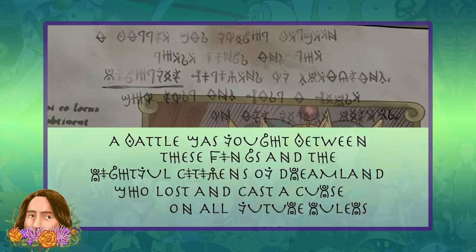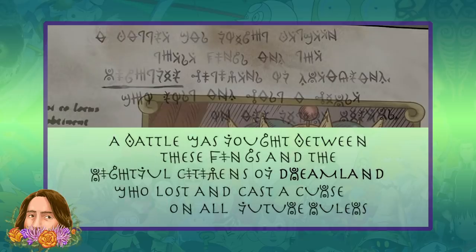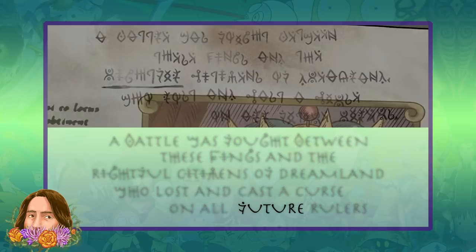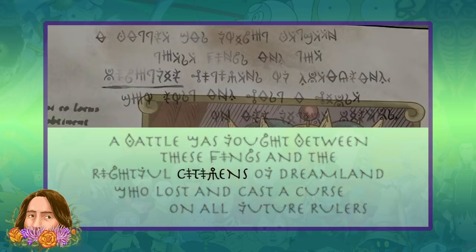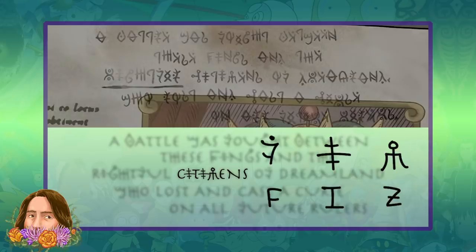Next, I looked for obvious words with missing letters. The first to stand out was that one word is clearly 'Dreamland,' which gives us additional translations for letters R and N. After filling in those letters, I could tell that another word said 'future,' giving us the F translation. And because both of these letters were the same in one word, it was safe to assume it was a vowel, which helps determine that the word probably says 'citizens.' So now we have F, I, and Z to translate — Z doesn't help much, but F and I are huge.